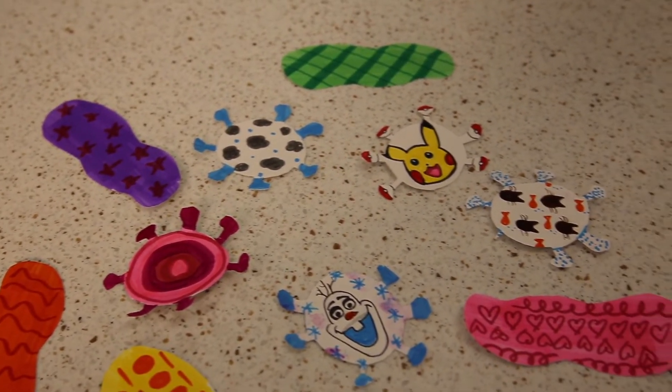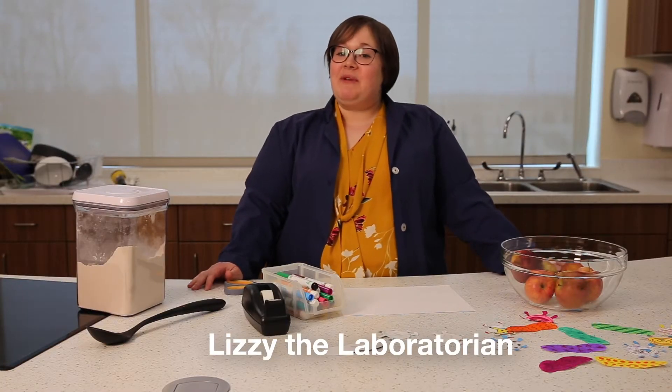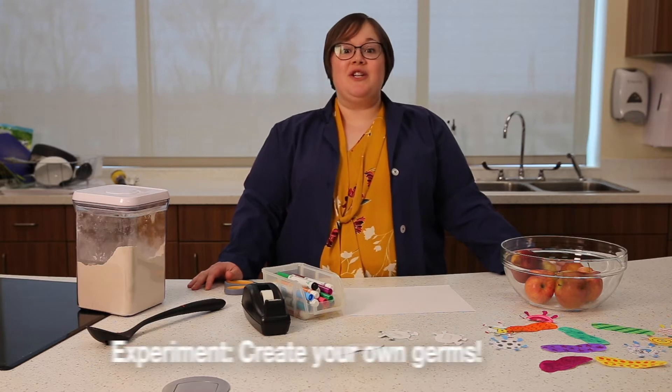Hi guys, I'm Lizzy the Laboratorian and today I want to do some experiments with you to learn more about germs.